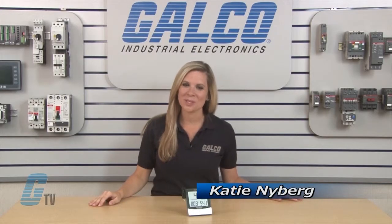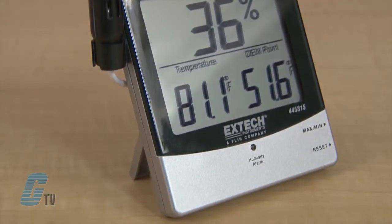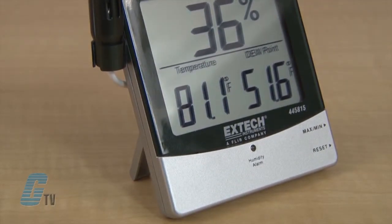Welcome to GTD! Today I will be showing you ExTech Instruments' 445815 Series of Air Quality Meters. These hygro-thermometers are used to measure temperature and dew point, as well as indicate high and low humidity conditions.